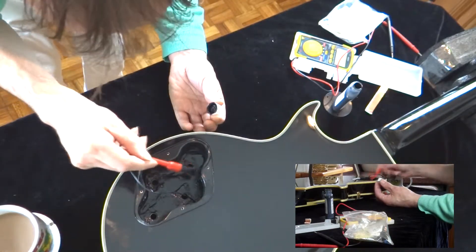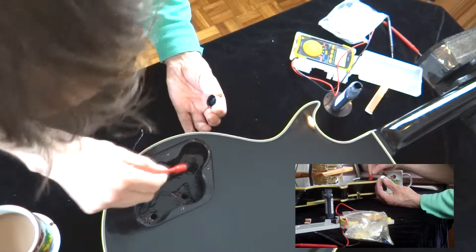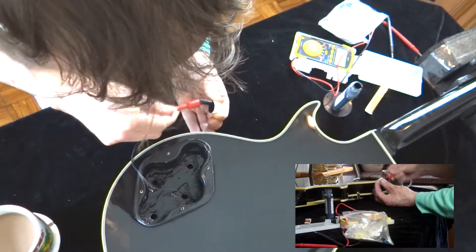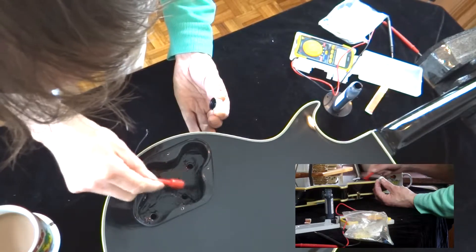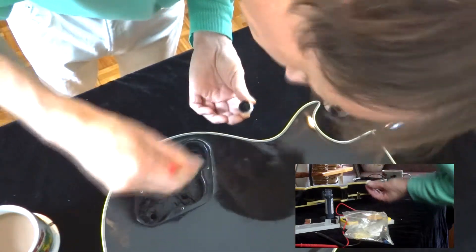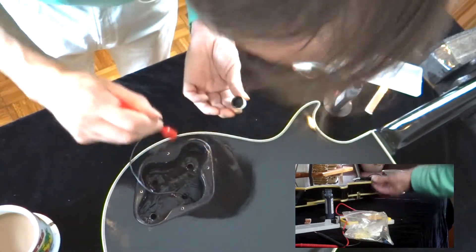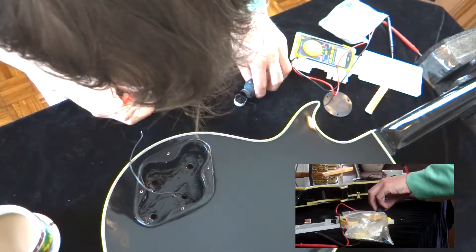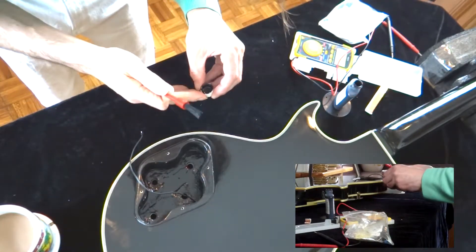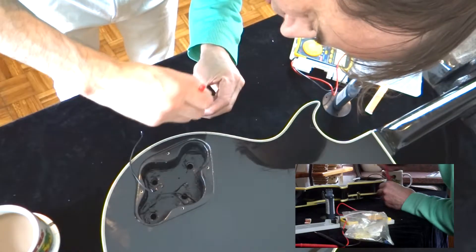I spent years with earthing problems with guitars. I remember I went into a shop once and said, 'Have you got a guitar that doesn't buzz?' I wasn't very old. He gave me a proper Gibson Les Paul Custom and said 'play that' — there were no earthing problems at all. I thought, well this is nice. I guess that's what it's like when you're younger: you play inferior instruments, then you finally get to buy a decent one and you see why. Sometimes it's worth the money.